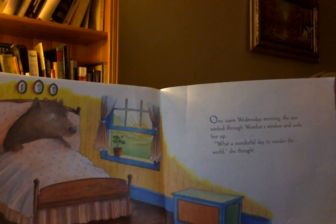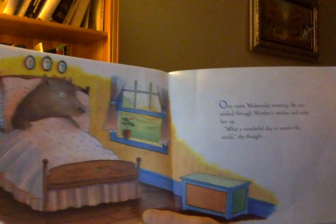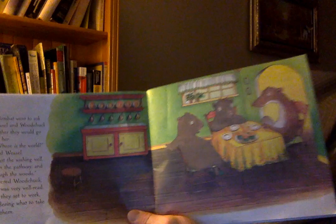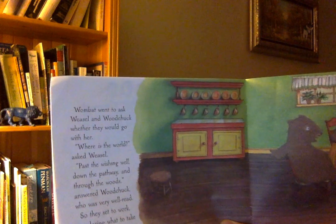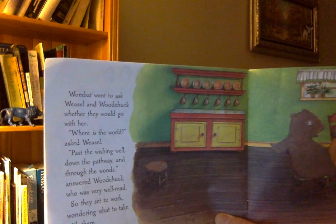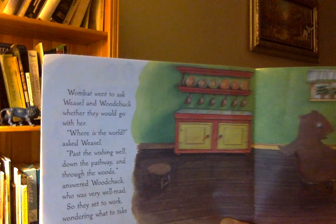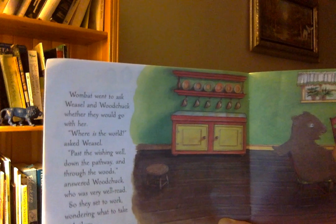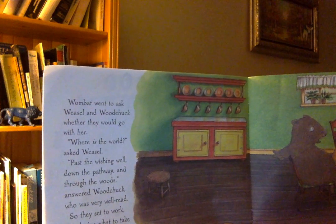One warm Wednesday morning, the sun winked through Wombat's window and woke her up. Oh, what a wonderful day to wander the world, she thought. Wombat went to ask Weasel and Woodchuck whether they would go with her. "Where is the world?" asked Weasel. "Past the wishing well, down the pathway and through the woods," answered Woodchuck, who was very well-read. So they set to work, wondering what to take with them.